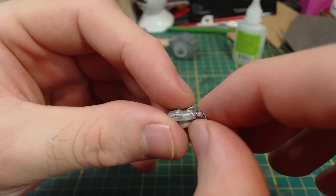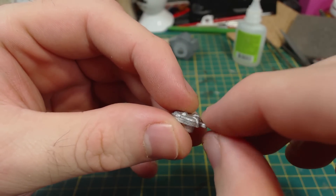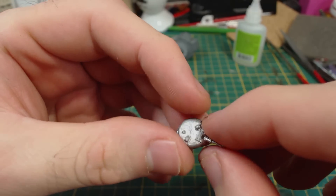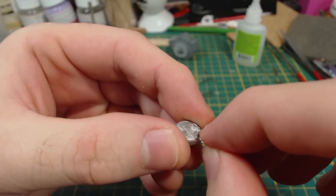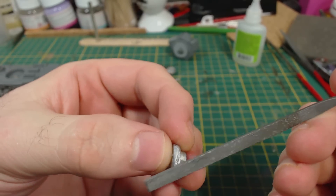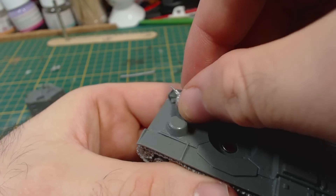Now to fix these machine gun turrets. These are easy enough to fix, if a little bit annoying. Just very carefully bend the guns back into position as straight as possible. Do it slowly and gently — breaking these would be a huge pain to fix. Then file down the mould lines around the edge of the turret.